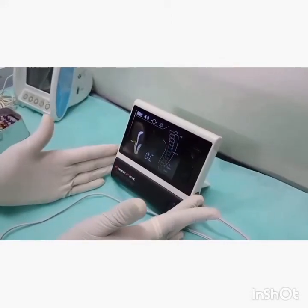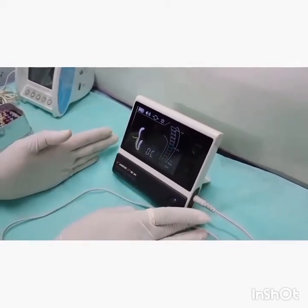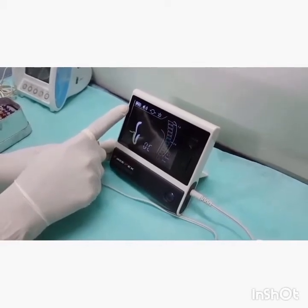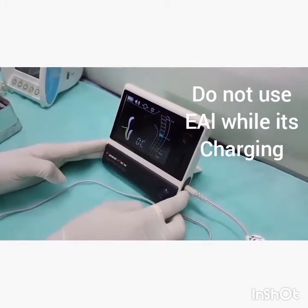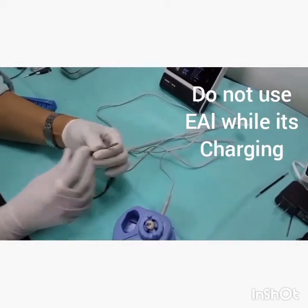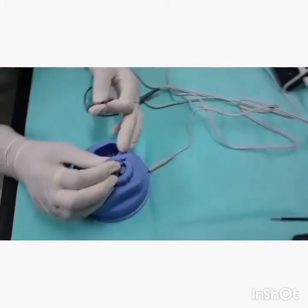I switch on my apex locator and ensure my LCD display is accurate. I make sure my battery power is more than 50 percent charged to avoid any inaccuracies in measurement. I connect my probe cord, the lip clip, and the file holder, and now I place the file inside the root canal.